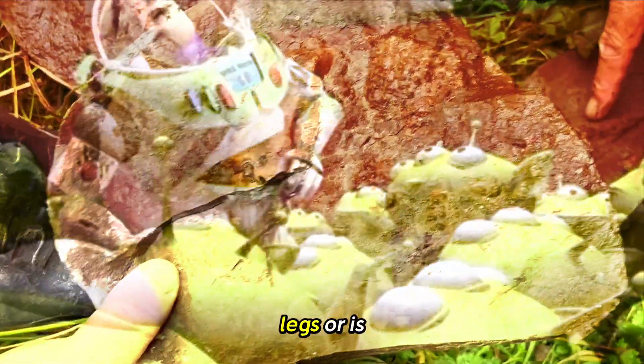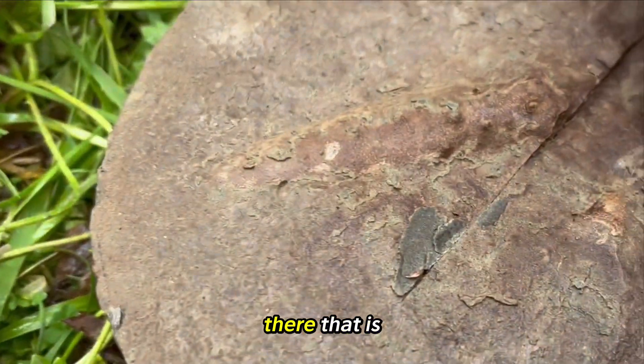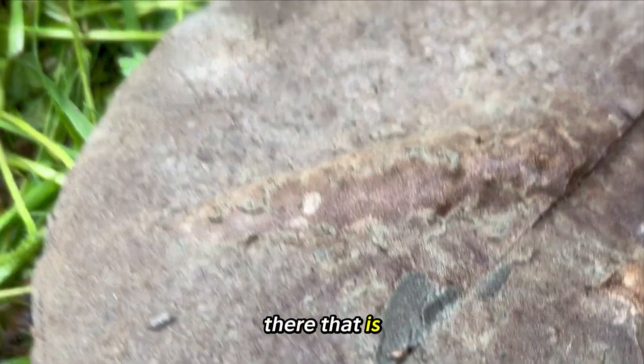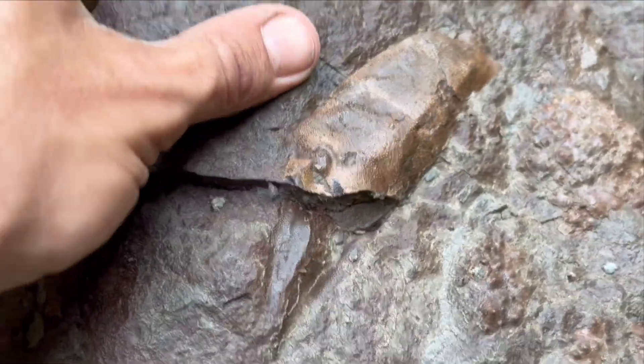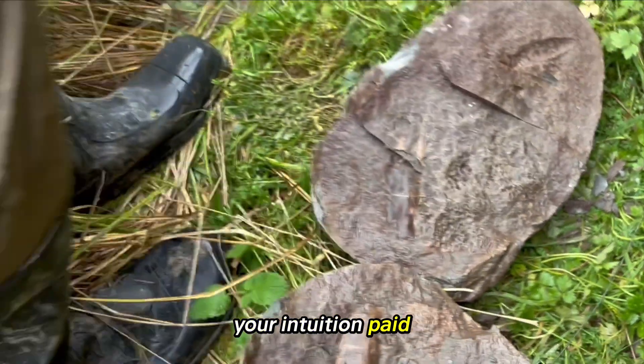Wow, what's this one on the legs? Or is that the back of the claw? That's the back of the claw, I think. Wow. Yeah, there's the leg there. That is stunning, mate. Let's see — for reference of the claw. Well done, Carl. Your intuition paid off, mate.